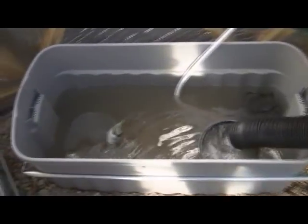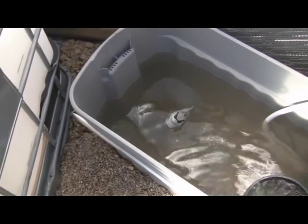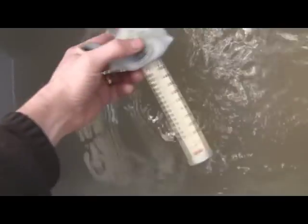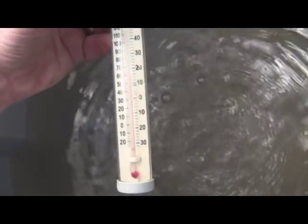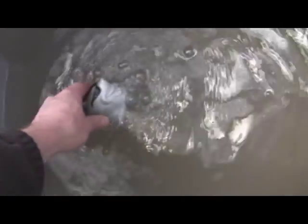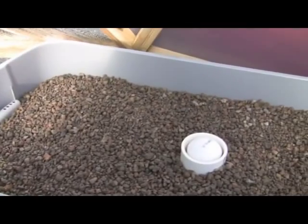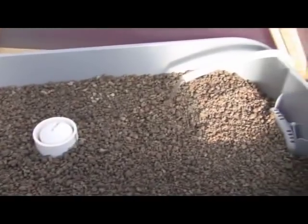Over here is the sump tank for the grow beds. There's Sharky keeping an eye on the water temperature — it's about 58 degrees, not too bad. It's a nice sunny day today for a change. The sun has been covered up by clouds constantly every day, for like forever. This is the first clear day with a blue sky I can remember.